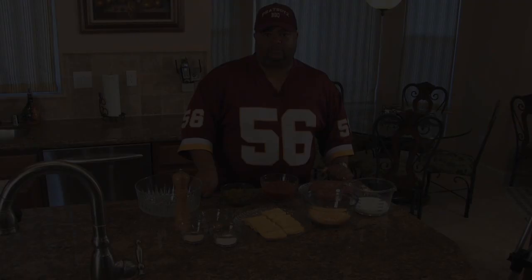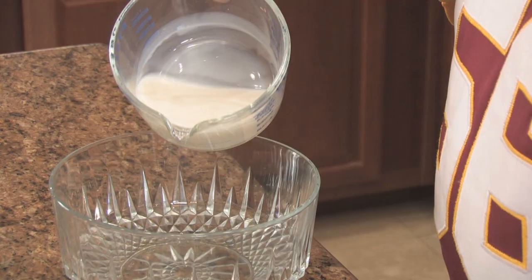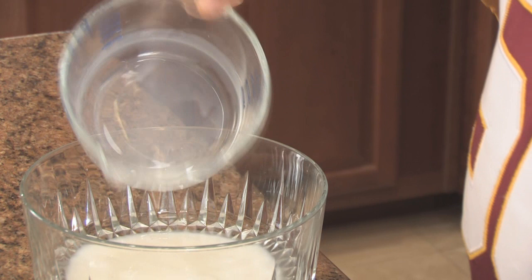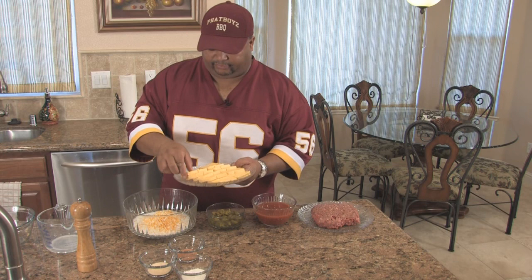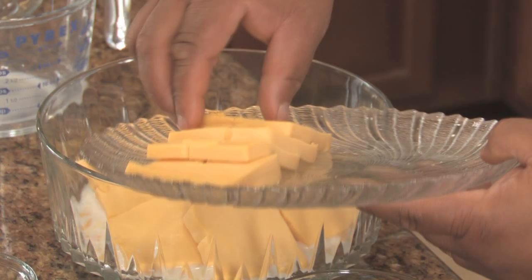The first thing we're going to do is pour the milk into the bowl. The reason we use the milk is to keep the cheese from burning to the bottom of the bowl. Next, we're going to add the cheese to the milk — first the cheddar jack, then the slices of Velveeta cheese. Make sure you space them out as much as you can so that they melt evenly.